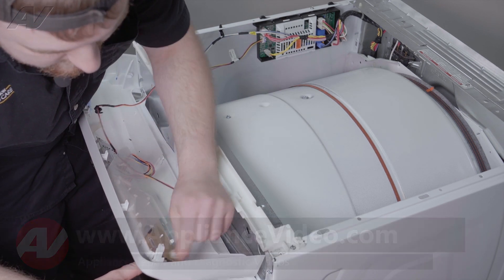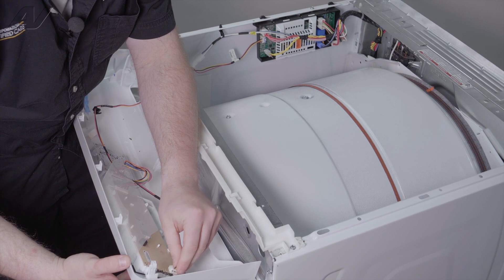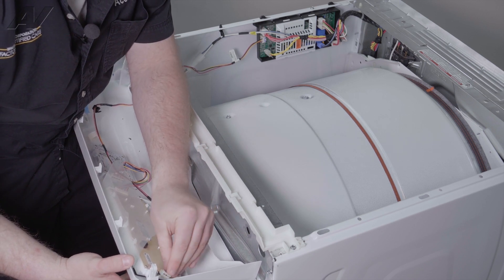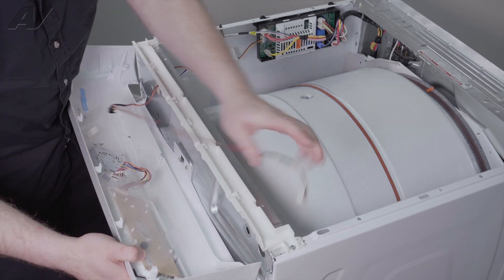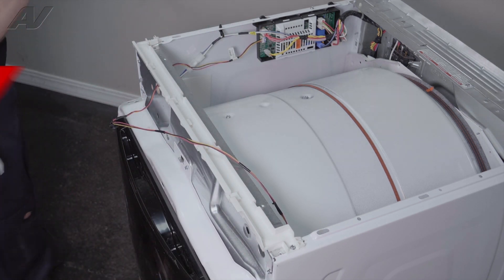The wiring just slides right in, so slide off of the board. Just remember which side it's on — it looks like it could fit on two sides here, so it is on the bottom. Remove your console and set it aside.